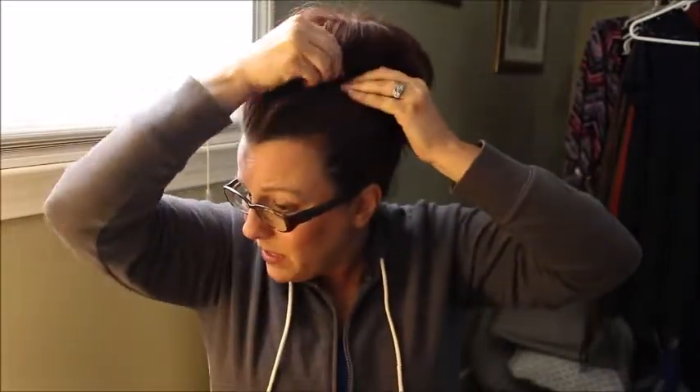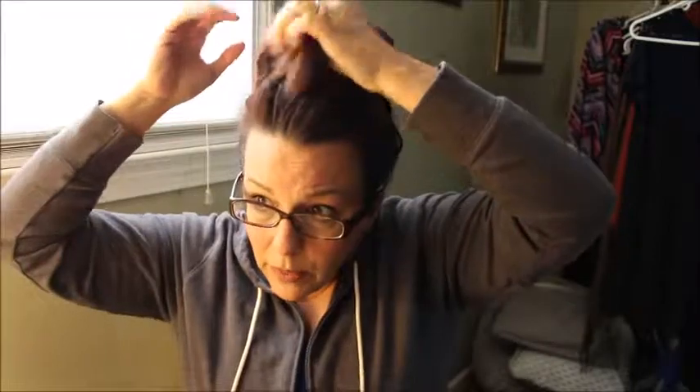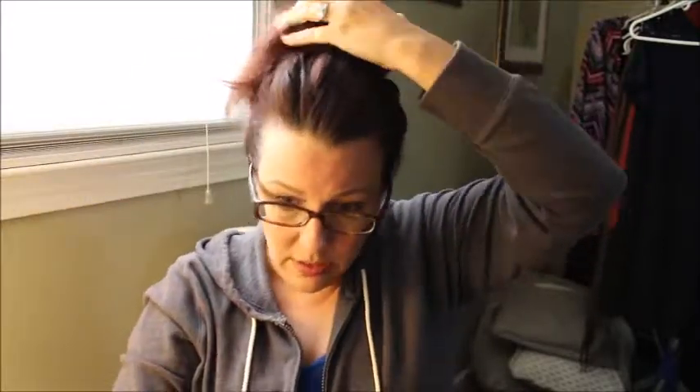And then using the bun as a guide — this is so easy guys — I kind of just work my way around and tuck the hair under. And then I pin it, and I kind of do that all the way around. The sock buns come in different colors, so if your hair is blonde, I believe they have a blonde one, and if your hair is black, they have a black one and a brown one — those are the only colors that I've ever seen.